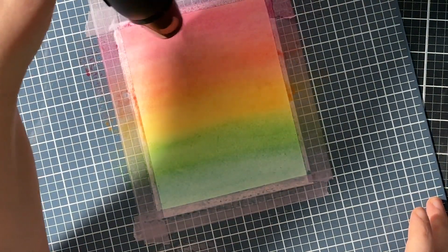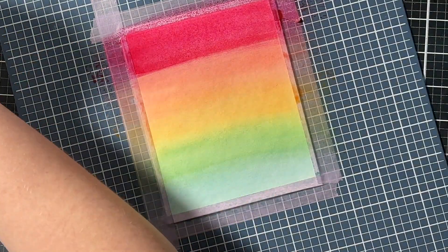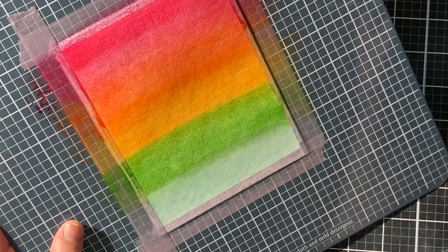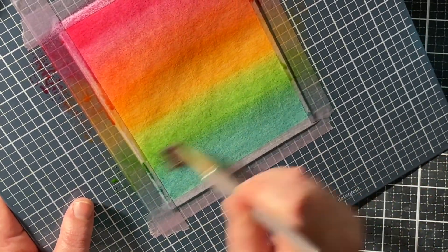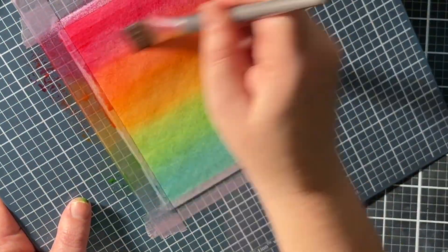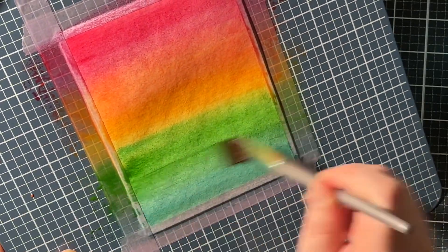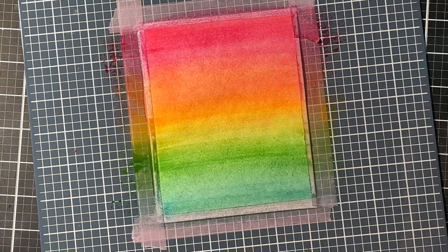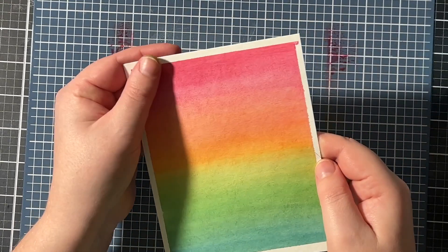I dried the panel with my heat gun. You'll see that the piece always dries back just a little bit, so it's more pale than when the paint is still wet. So I did go over it with a second wash of the rainbow colors — basically the same thing, but now I didn't have a wet surface anymore, so it's more the wet-on-dry technique. And with this second layer, you can see that the colors are way more vibrant. Here is the final rainbow background — I really, really love it.